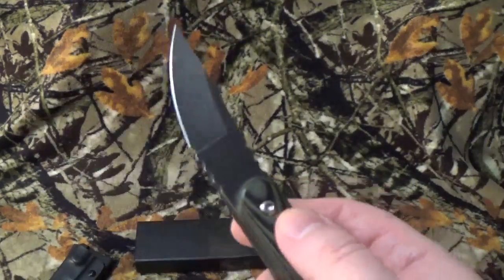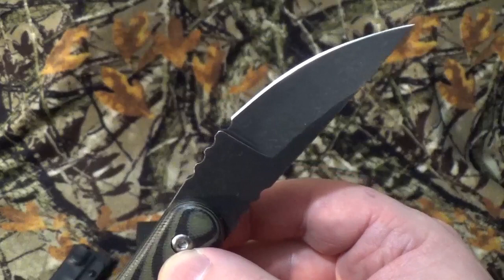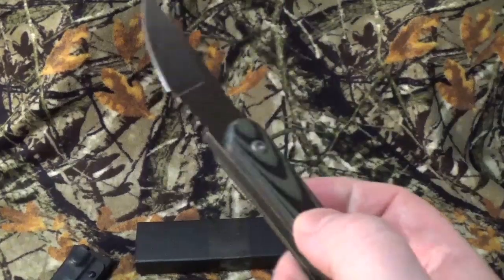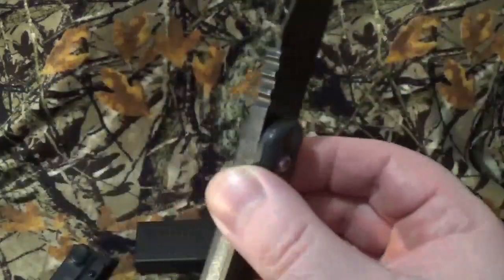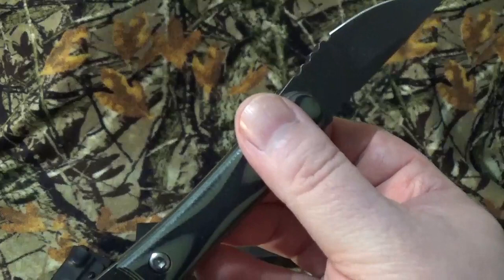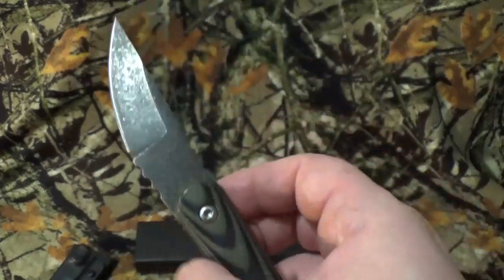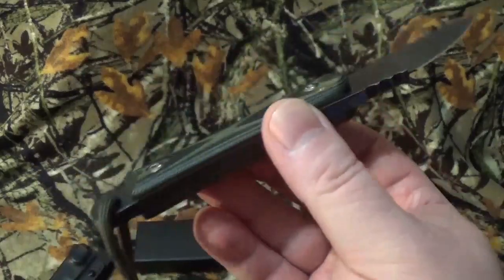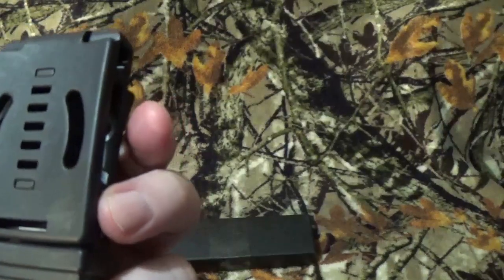It does have a black finish on there. I couldn't find anything about the grind. It's got a plain edge. According to Amazon, this is D2 steel — take that for what it's worth. I can't verify it. I just seriously thought it was a neat little blade to bring to the channel. It does have black and olive drab micarta scales. We do have a really good lanyard hole right down here. They claim that the sheath is kydex, and it does come with a tech lock, which I thought was really, really cool.